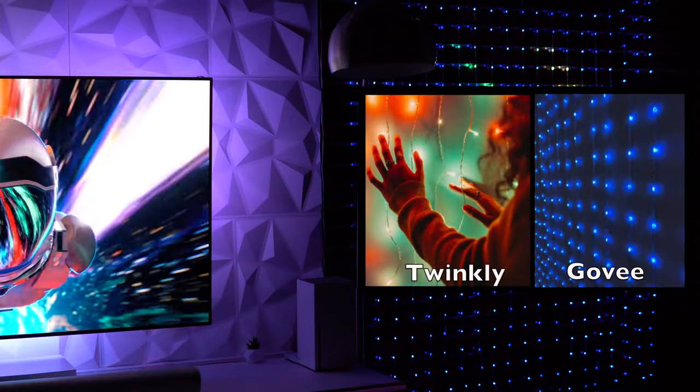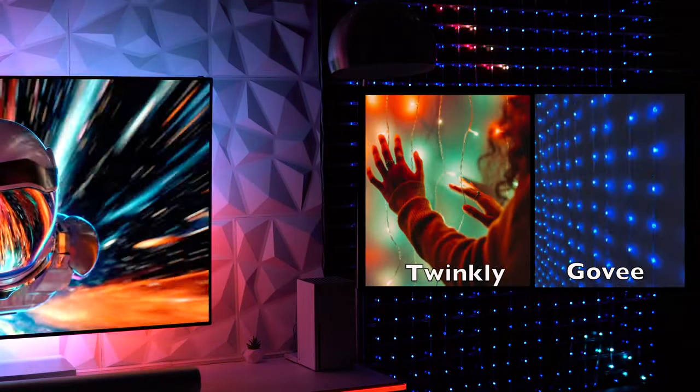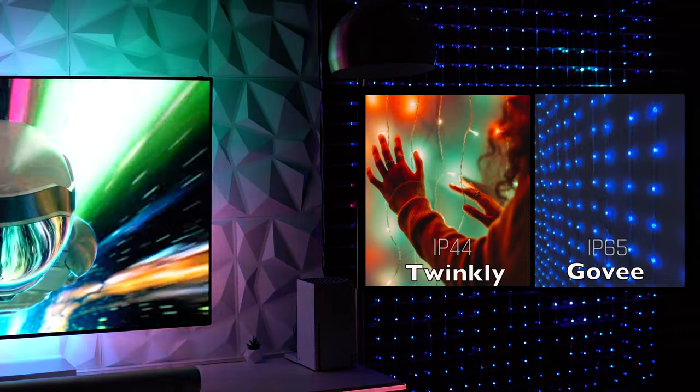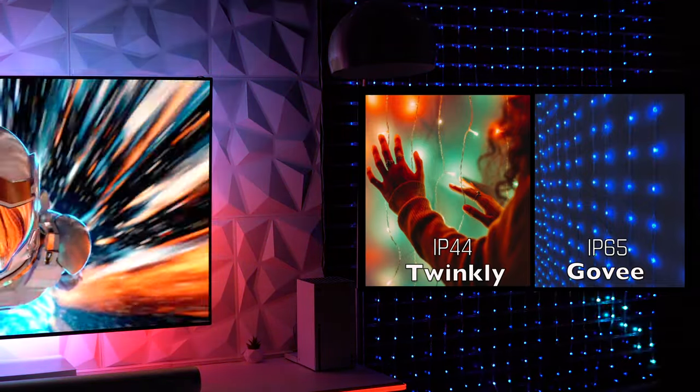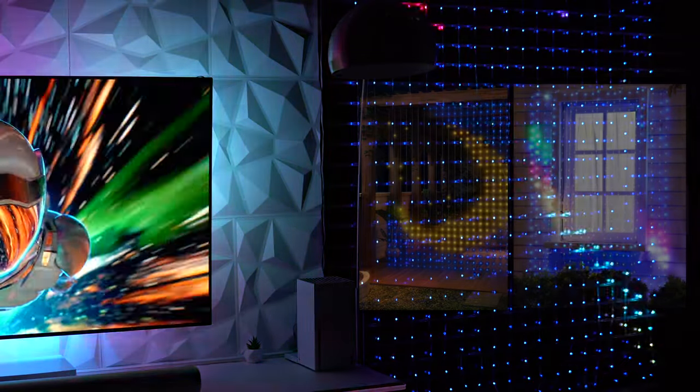The Govee beads have a teardrop design versus a bullet-like shape for Twinkly, which honestly looks cleaner. And the Govee Curtain Lights have a waterproof rating of IP65 versus IP44, so in theory you can place these curtains outside, such as on a patio area.